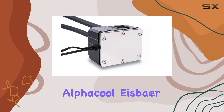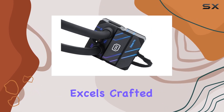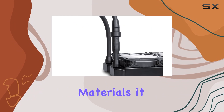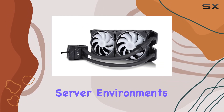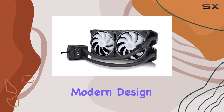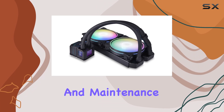The build quality of the Alphcool IceBayer Pro Aurora 280 is another area where this product excels. Crafted with high-quality materials, it is built to last and withstand the rigors of constant use in demanding server environments. The sleek and modern design not only looks great but also ensures easy installation and maintenance.